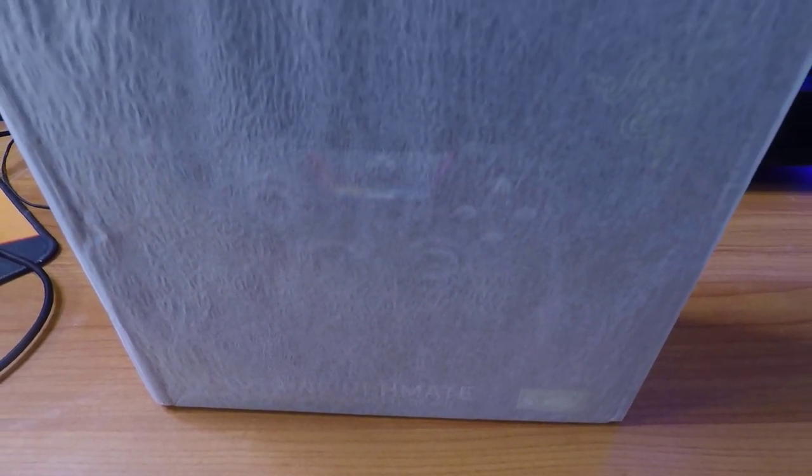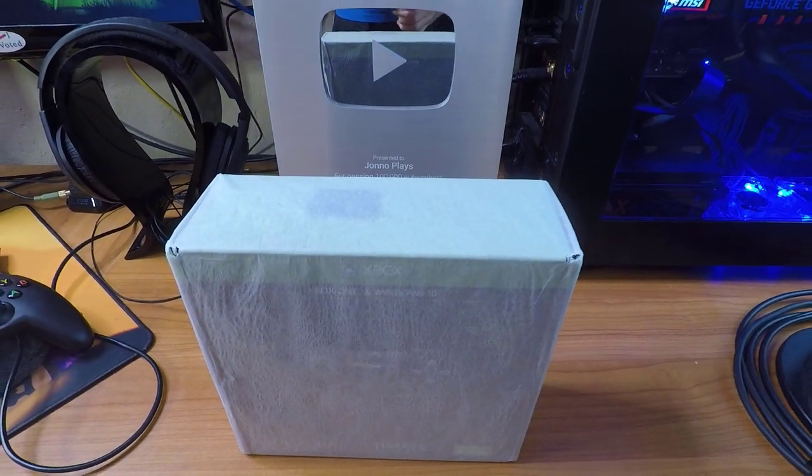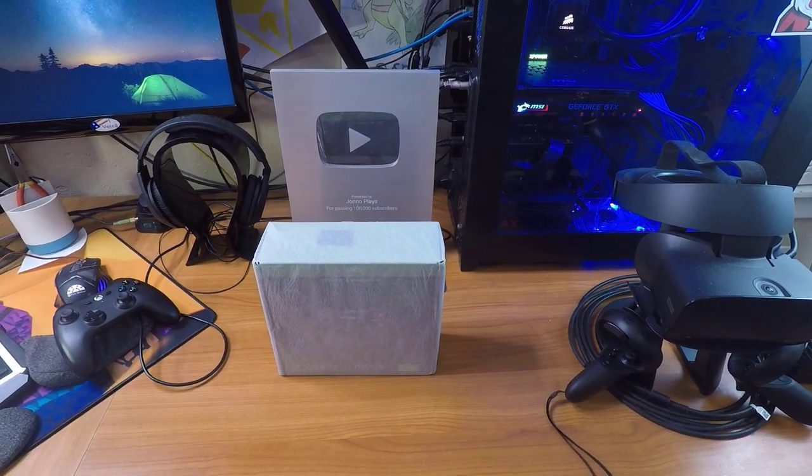What's up you guys, it's Jono! Today I'm going to be unboxing and reviewing the Razer Wolverine Ultimate Controller. This is an Xbox and PC controller. I'll be using it as a PC controller with the Beast, which you can see right there on the right.